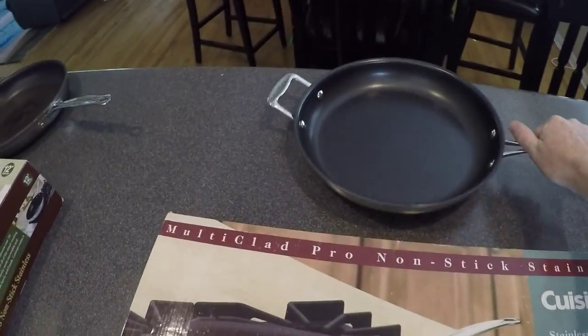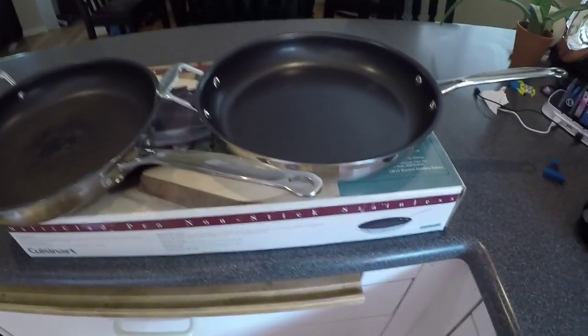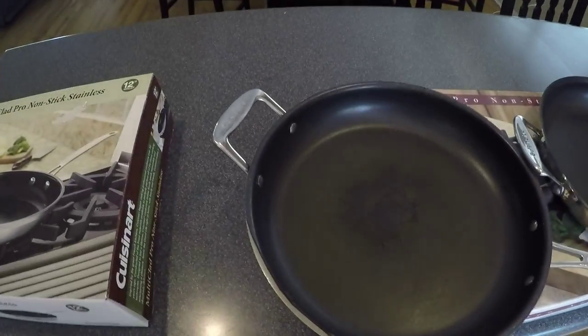Taking a quick look at both pans together, they basically look exactly the same — other than one is brand new and the other has seen some better days.